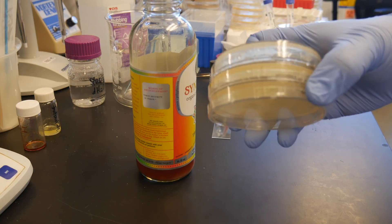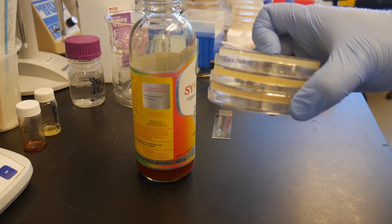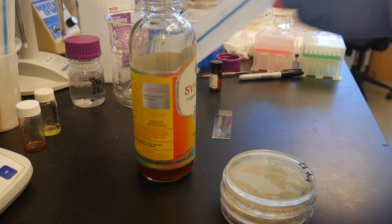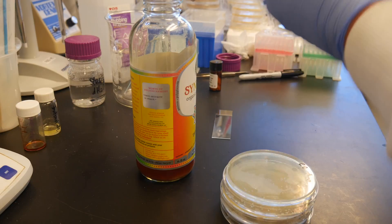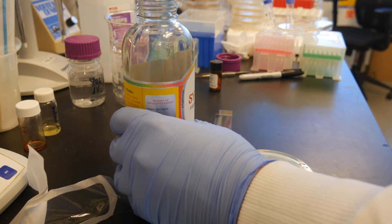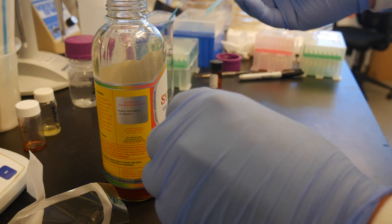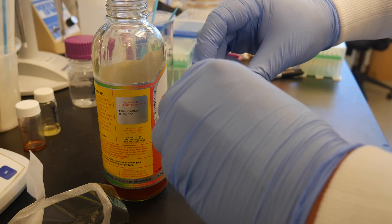That's it. We'll incubate these at between 30 degrees for the PDA plate with the yeast on it, and 37 degrees for the Bacillus plate. One other interesting thing we can do is take just a small amount, apply it to a microscope slide, and put a cover slip on.